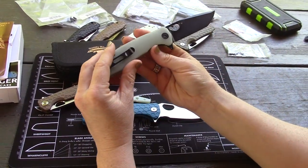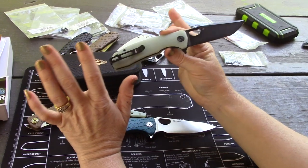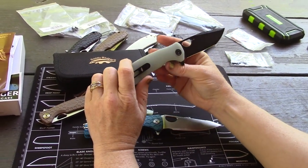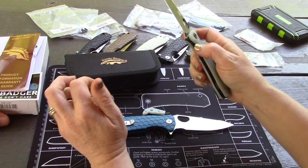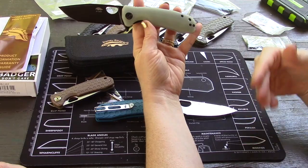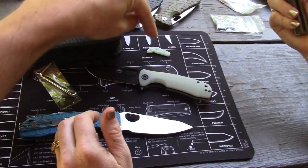This one looks really nice. I've come around to the jade color - especially jade and black, that's a good combo. It looks really good. There's the back spacer. The color combo looks nice.